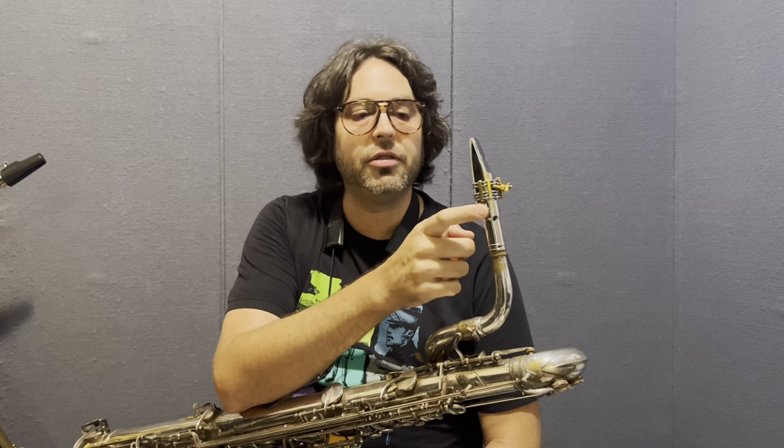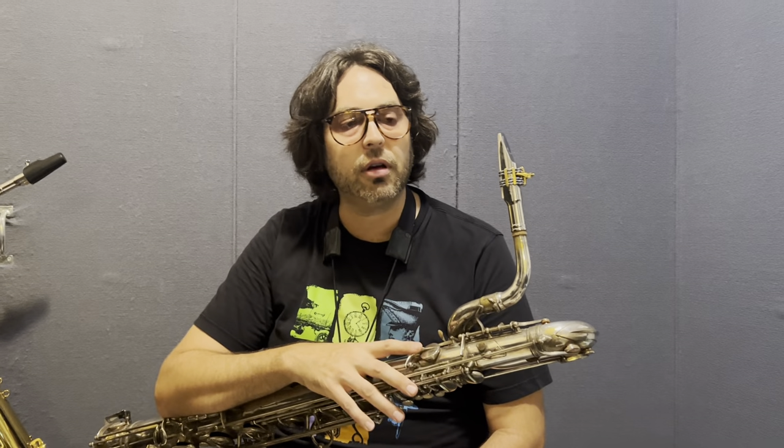Hi everybody, I'm Brian, and I'm here just to show you these Fred LaBelle rosy mouthpieces. They're rhodium plated. I have a few of them left. I have a bunch of friends that play on these and love them. They're a really incredible all-round baritone mouthpiece. Not too bright, but they're powerful enough to be heard while still maintaining a really beautiful sound.